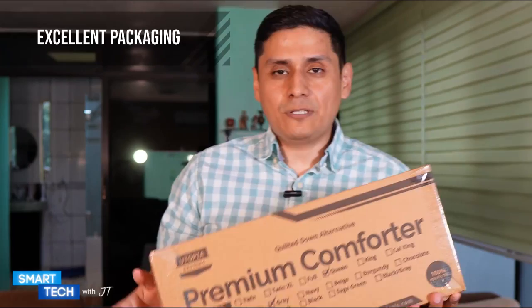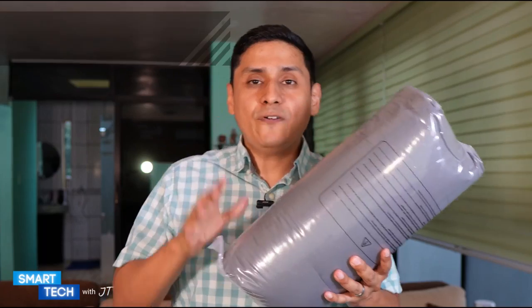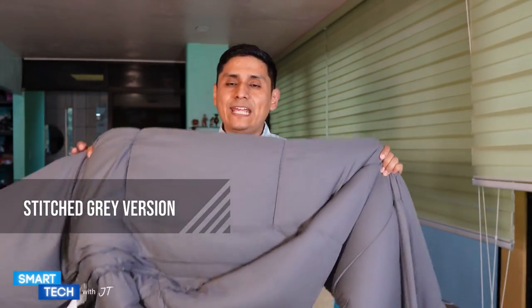The first thing I noticed is that it comes in a box package. Let me open this up first and show you what's inside the box. It comes in a vacuum seal. The version you are looking at is the stitch gray version — this is the queen size version.